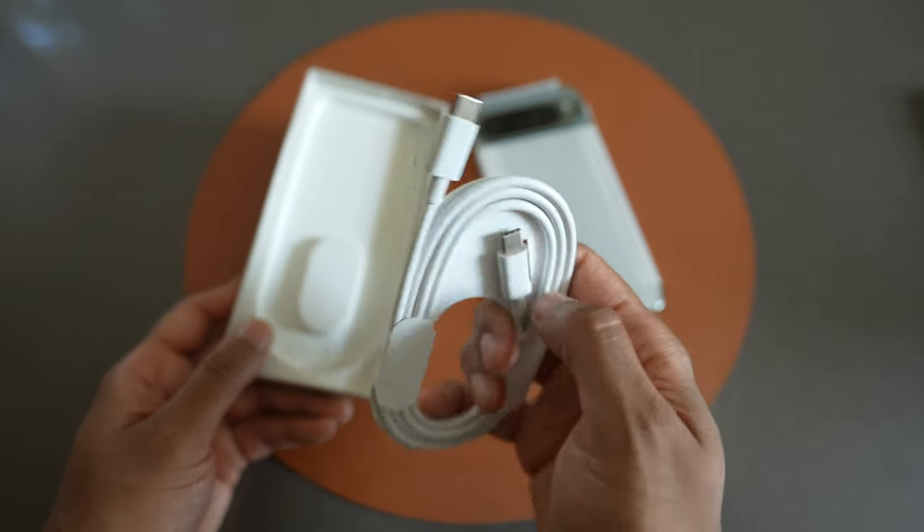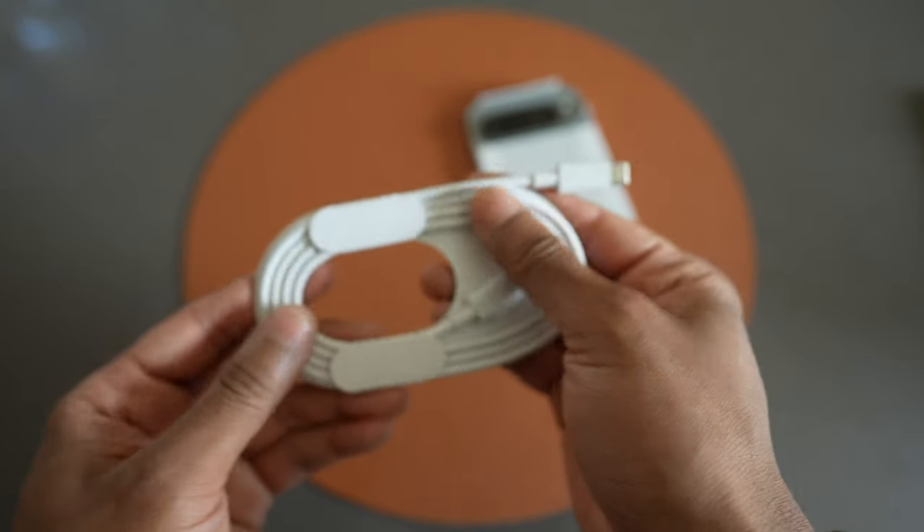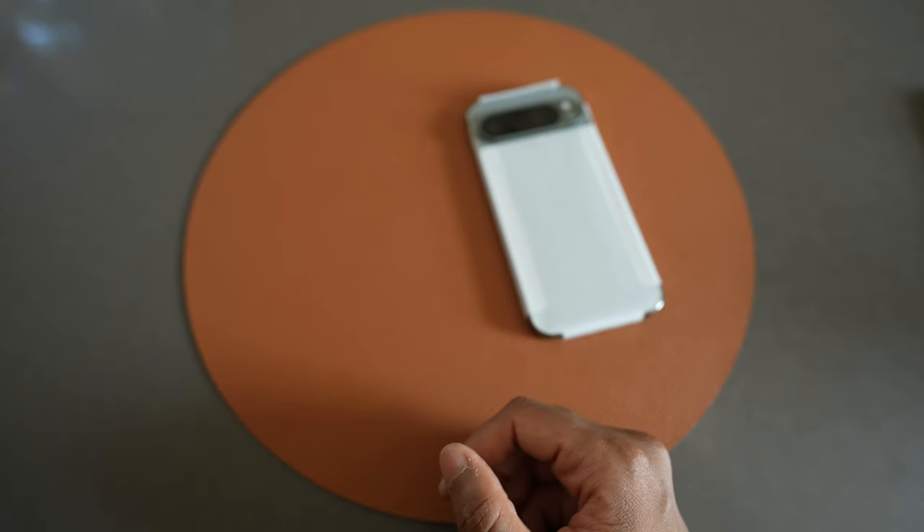Here we have the USB-C to USB-C cable, and I think that is it for the packaging. Pretty good packaging. The cable actually has a nice soft silicone kind of feel.